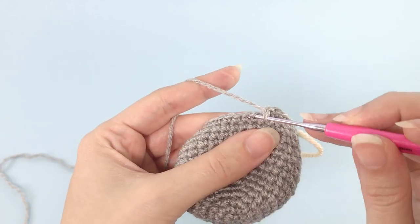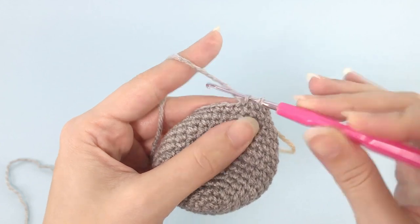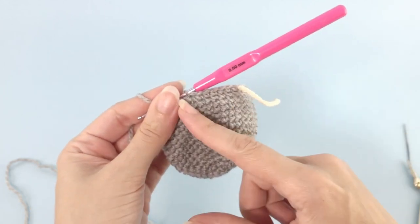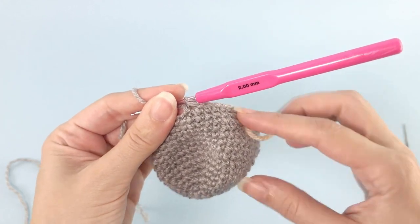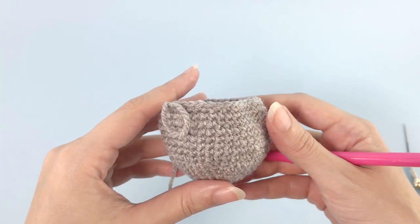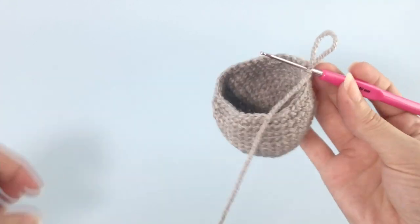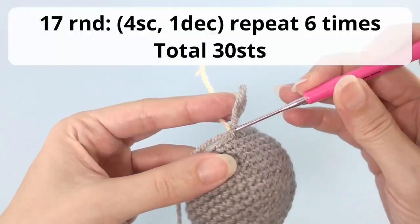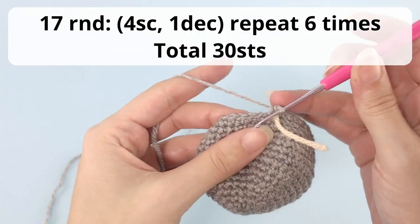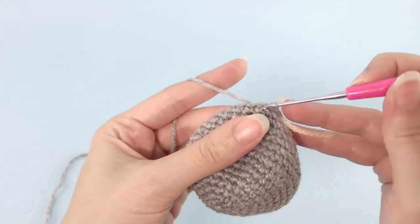For amigurumi, we use invisible decreases — you grab only the front loop of the stitch to decrease. There is a complete tutorial just about invisible decrease; you can check the link in the description below if you need more help. We are done with the first round of decreases. For round number 17, you will work four single crochet, one decrease, repeat six times, and you should have a total of 30 stitches by the end of this round.